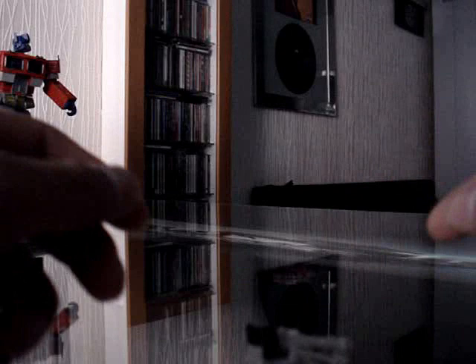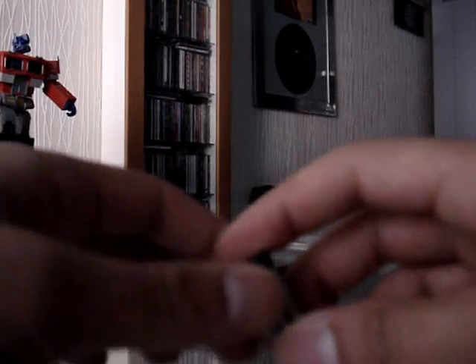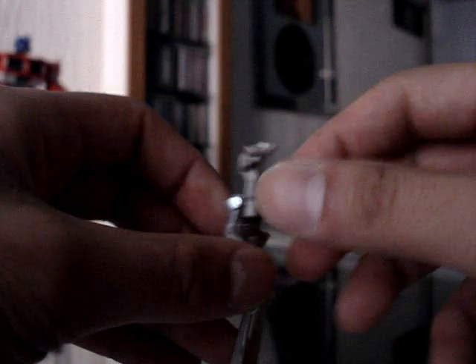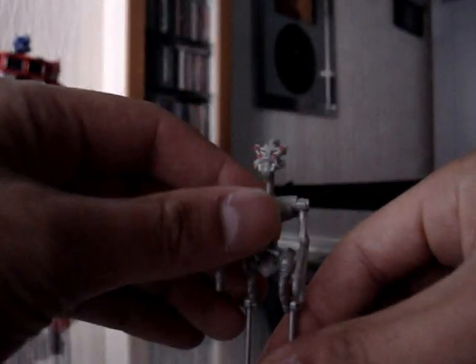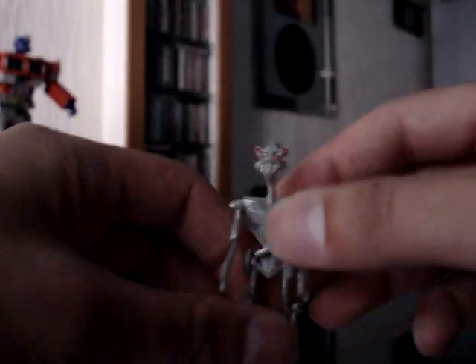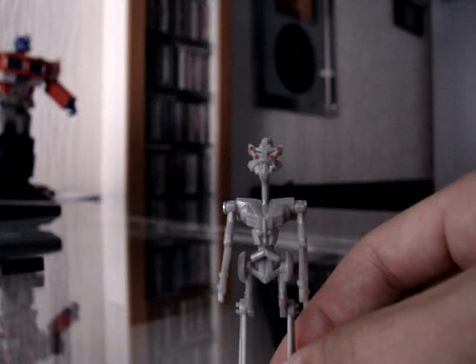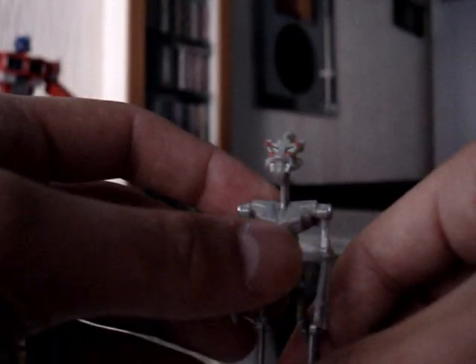Well, let's transform him. First thing we do is fold this down — there you go, those are the legs. It's not quite clear yet, and then we move the head like this, and there you go, these are the arms. This is Frenzy in his robot mode. Sorry it took so long — it's only been my second time transforming him. I thought Optimus Prime was hard, but this is tough.